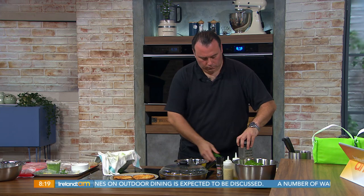Welcome back. Dean Diplock from Breffy House Resort in Castle Bar, County Mayo is back with us.